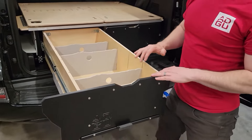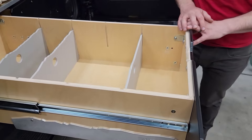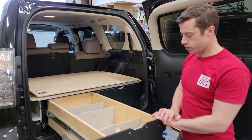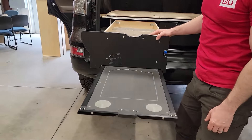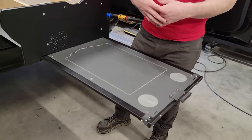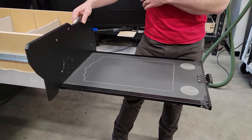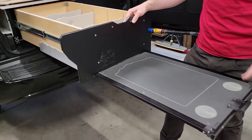With the drawer open, we'll show you the lockout feature. Really useful if you're in an off-camber situation — vehicle pointed downhill, for example — you don't want a drawer loaded full of stuff slamming shut. As with all of our drawers, this is compatible with the slide-out table. It's a great place to prep meals, camera gear, or whatever else you need. It's rated for a 25-pound load capacity — we've cooked many meals on these and that's more than enough. Same thing for laying out all your gear.